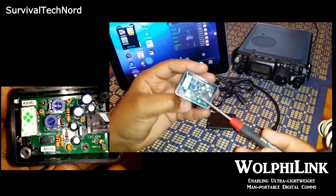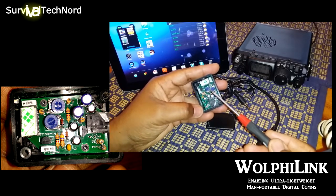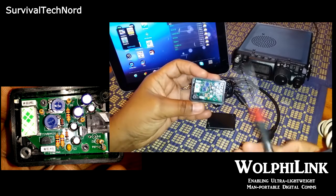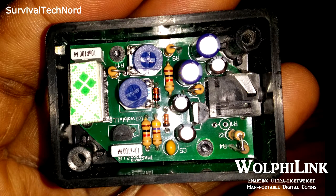Inside, we have transmit and receive pots to adjust the transmit and receive audio levels. As you can see, the rest of the device is relatively simple and straightforward. I should also mention that this device requires no external power.